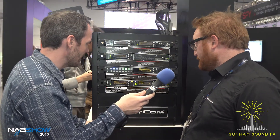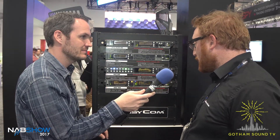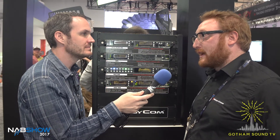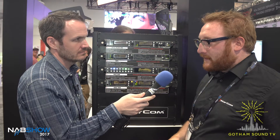Anything else we should know? I think we've covered the configuration — it's been available since last year and has been used with really different setups: from reality shows to big sports events, TV studios, and radio studios. It's really a versatile device.